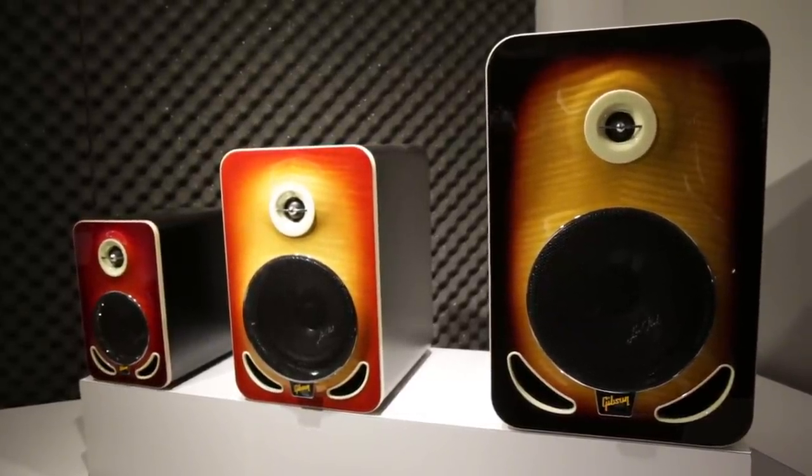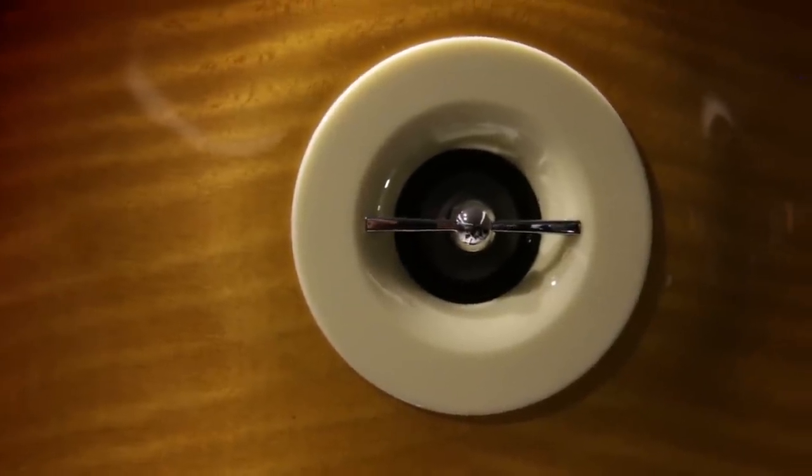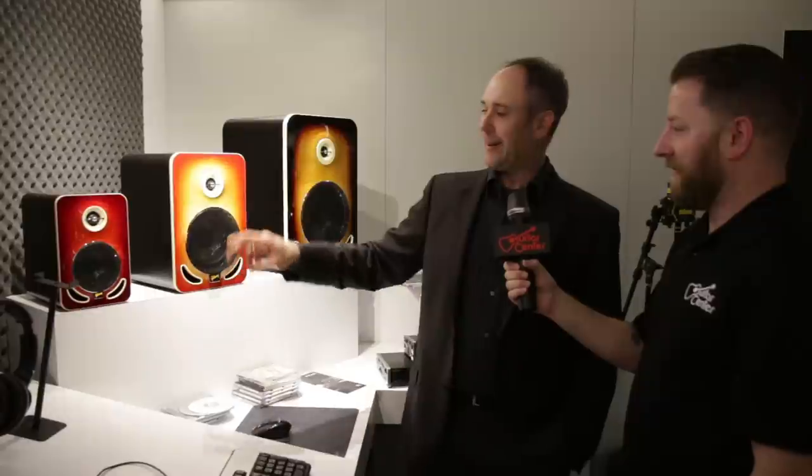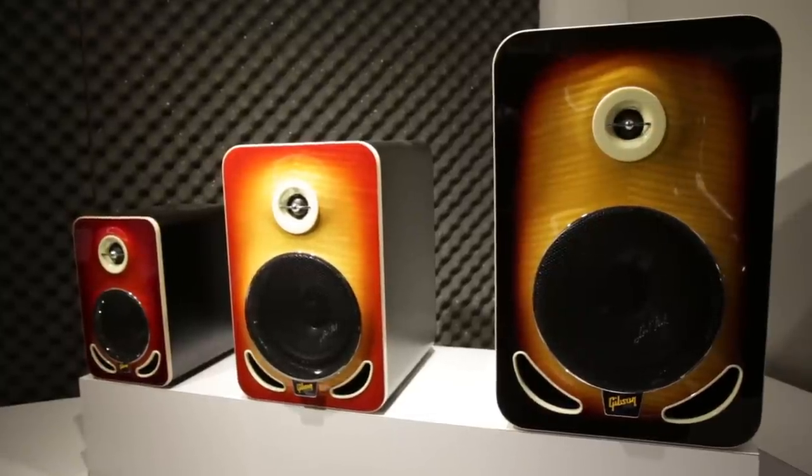There are three different sizes, and each size comes in multiple colors. There are three models: Les Paul 4, Les Paul 6, and Les Paul 8. They all feature the same tweeter — a diamond-like carbon-coated titanium driver, which is really top-notch quality. The woofers are extremely lightweight — a 4, 6, and 8-inch woofer. They feature Les Paul's signature on them. They all come in three different colors: cherry, cherry burst, and tobacco burst.